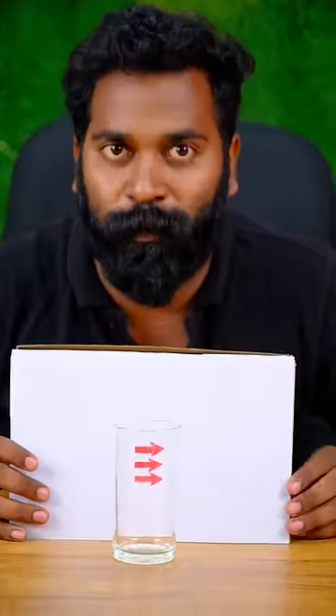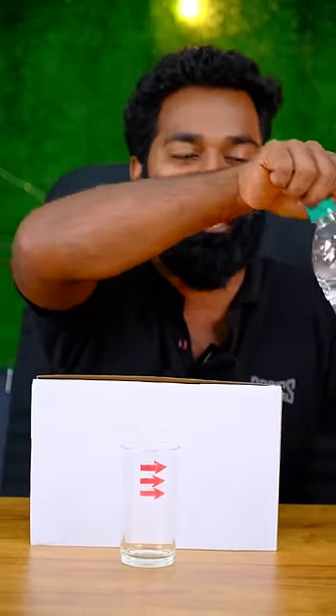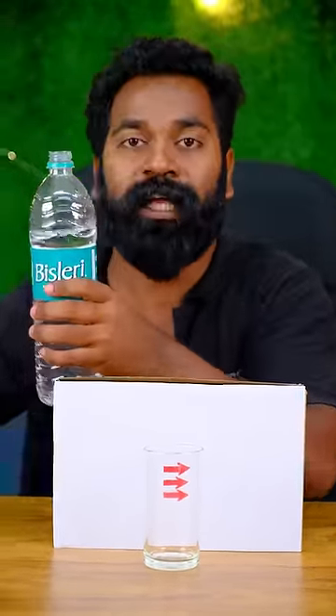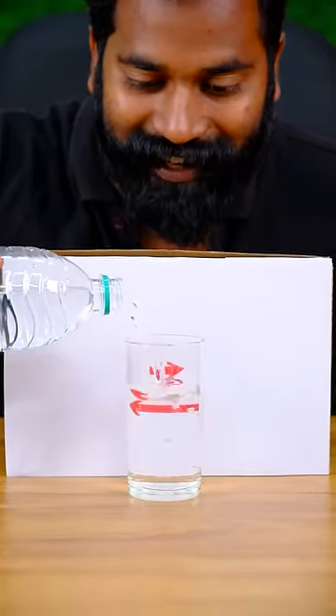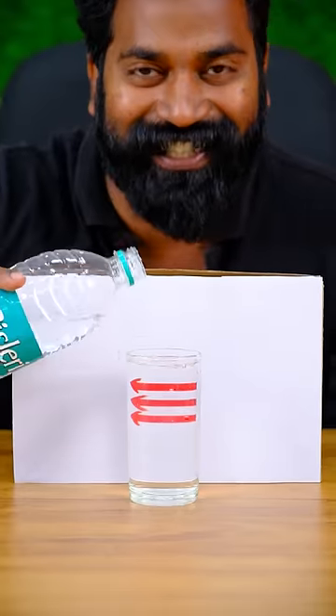We don't need to make a side side, but this is the one we have to take. We have a little bit of a cup. Let's take a look at the class. Okay, what's the difference?